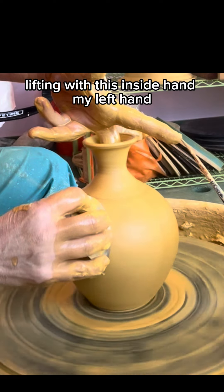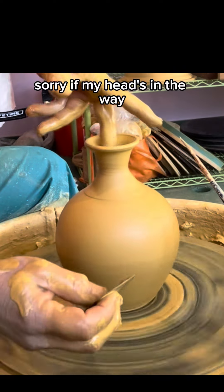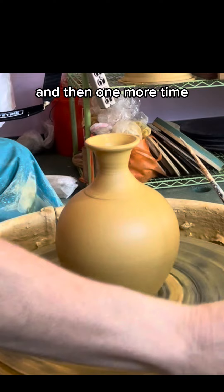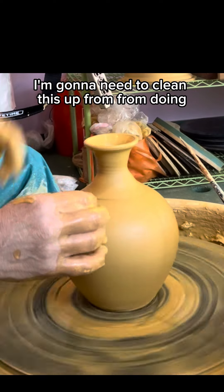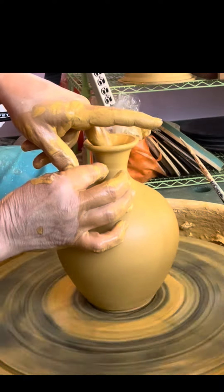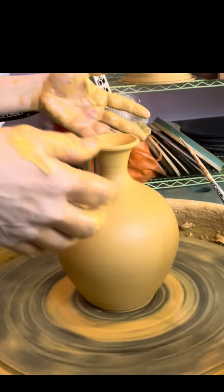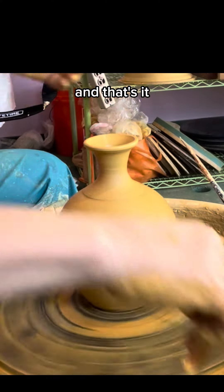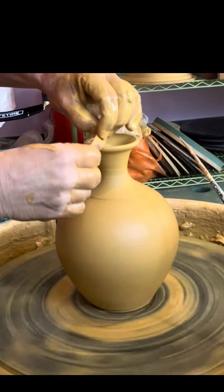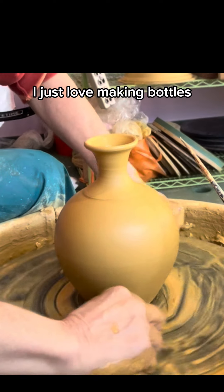Lifting, lifting, lifting with this inside hand — my left hand. Sorry if my head's in the way. One more time I'm gonna need to clean this up from having my hand inside doing that. Lifting — lifting kind of helps the pot come up. And that's it. I just love making bottles.